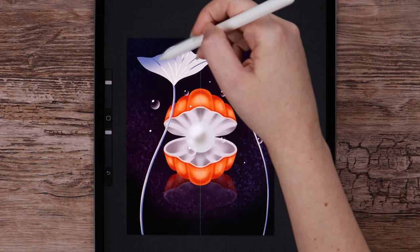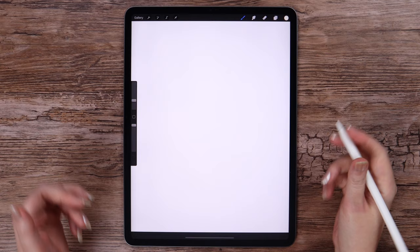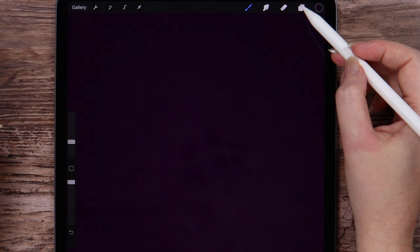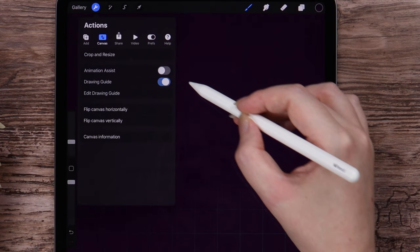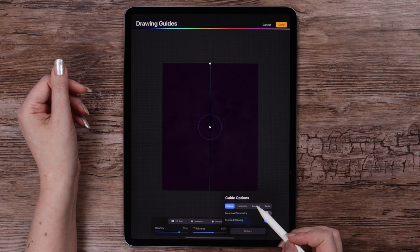The canvas size is 2000 by 2500 pixels. Let's pick this dark purple color and drag it on the canvas to fill the entire layer — this is the background for our drawing. After that, I will create a new layer, go to Actions, turn the drawing guide on, go to Edit, and pick the Quadrant option from the Symmetry.